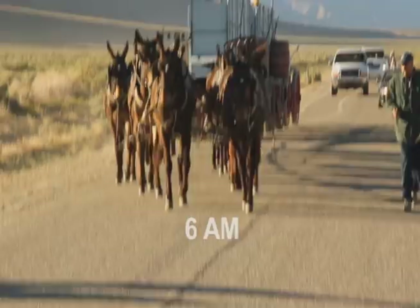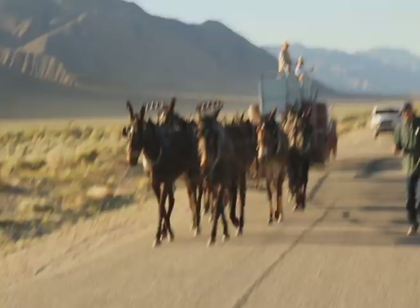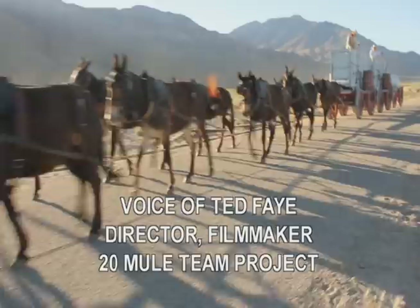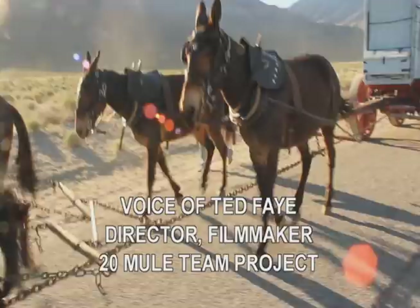We got up to Bishop early in the morning on Friday. We spent the night there Thursday night. Bobby Tanner and his crew hitched up the mules and took them down the road near the playa where we were going to shoot, and pulled the wagons down into position.